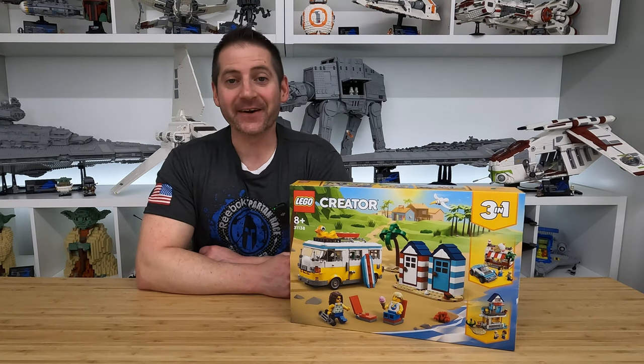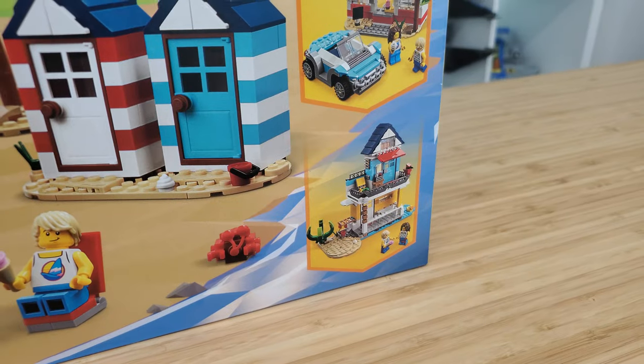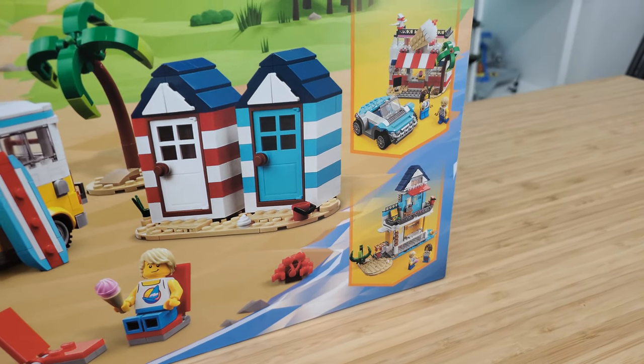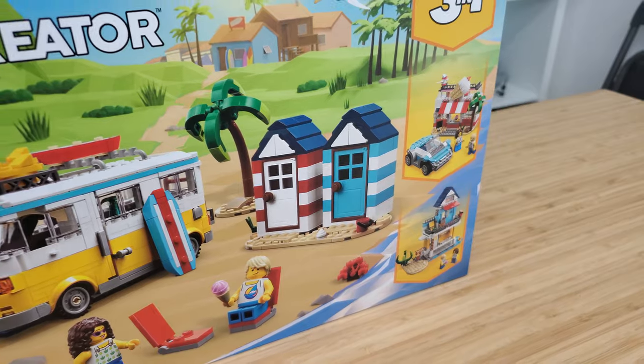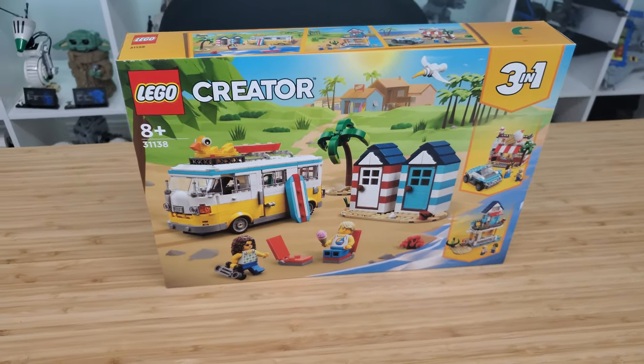Hey there, Lego fans. Welcome back. Alex here. In this video, we are going to be doing a build and review of the new Lego Creator 3-in-1 Beach Camper Van. This is set number 31138, contains 556 pieces, and will retail for $50 US.